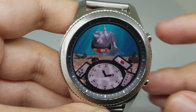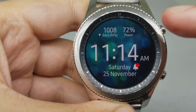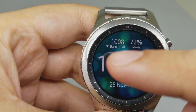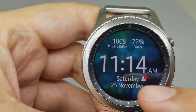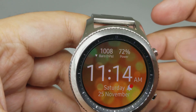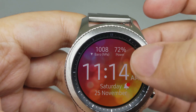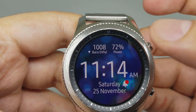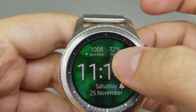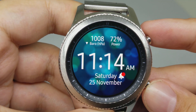Number four is Molecule. This is another nice watch face. As you can see, there is a battery indicator, a big digital clock, the date, and the calendar. And if you double-tap the background, you can change the colors — it has very nice colors. Very nice watch face.